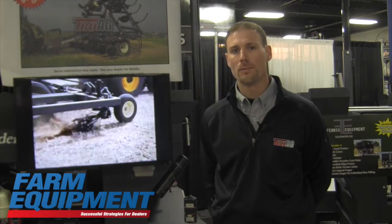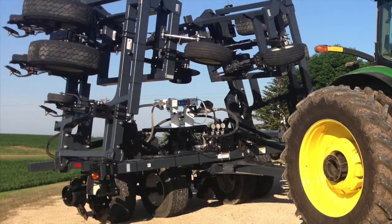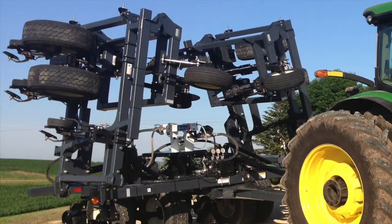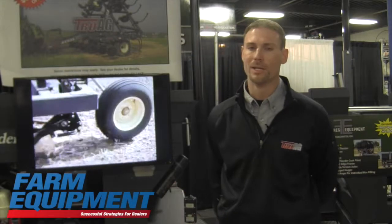One great feature about our toolbars is our 13 foot 6 inch transport height. We know that nowadays it's very hard for a farmer to get around with overpasses, with lines, and all these different variables that they encounter every day.